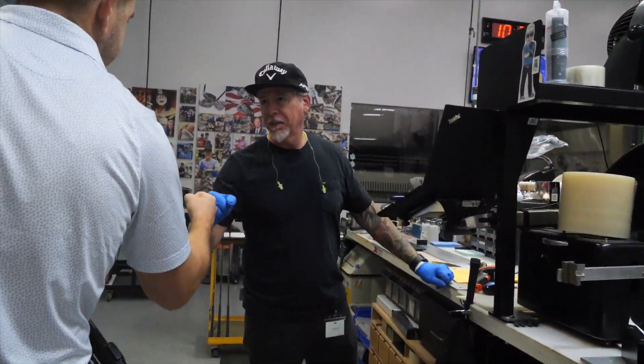Hey, how you doing? I'm doing good. Max. Hi, Anna. Anna, nice to meet you. Nice to meet you.